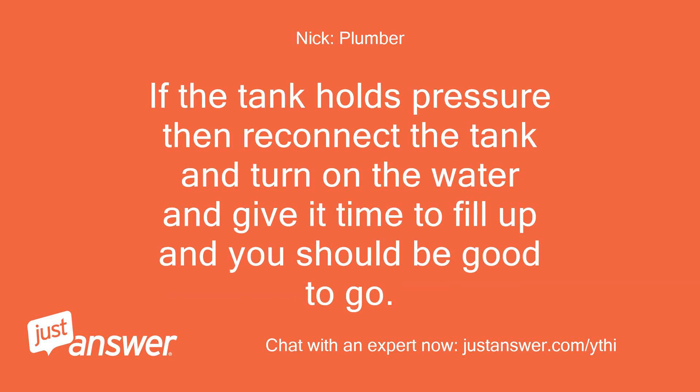If the tank holds pressure, then reconnect the tank, turn on the water, and give it time to fill up — and you should be good to go.